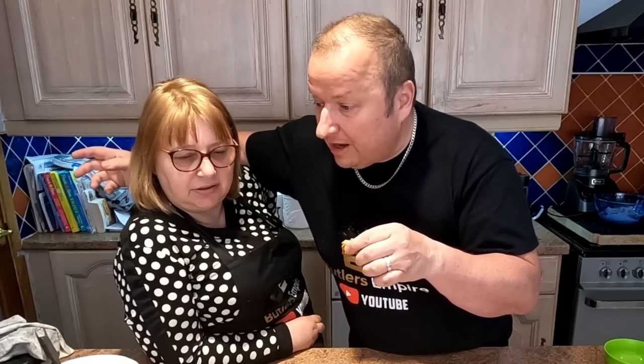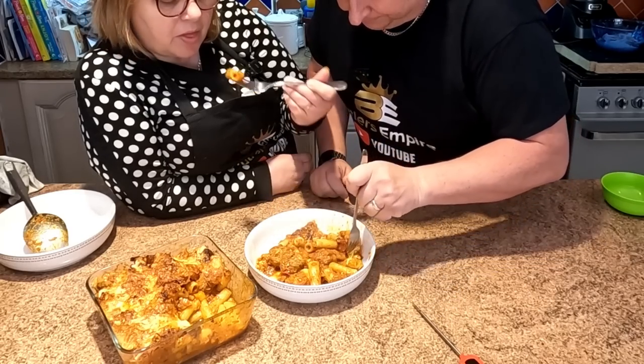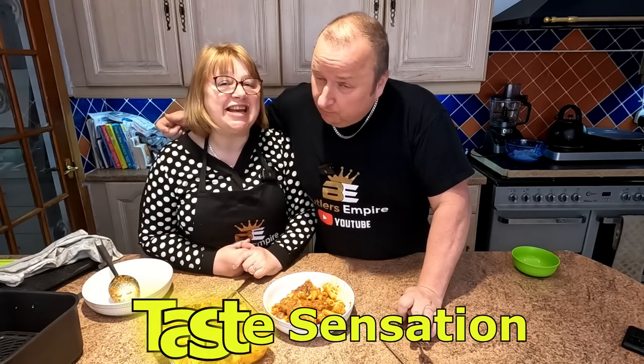Those herbs and spices make such a big difference — gives it that Latin feel. What about a cheese with some chilies in? That crusty cheese on top, that pasta with a bit of bite — look at all that. All the sauce has gone into the little tubes. That, my friend, is a taste sensation. Winner, winner — not chicken dinner! Simple, tasty, and filling.